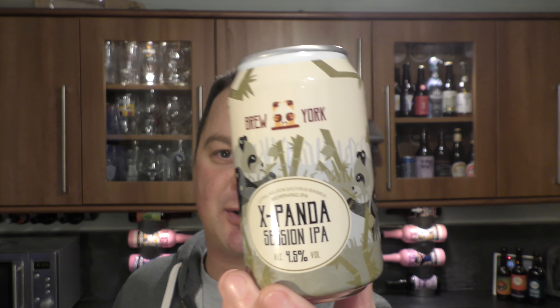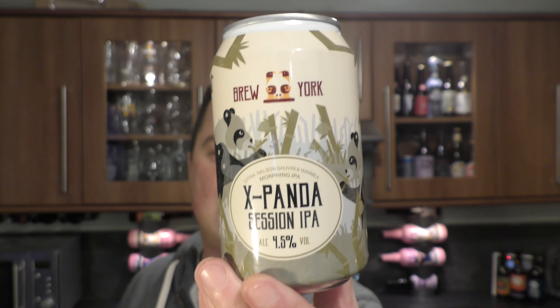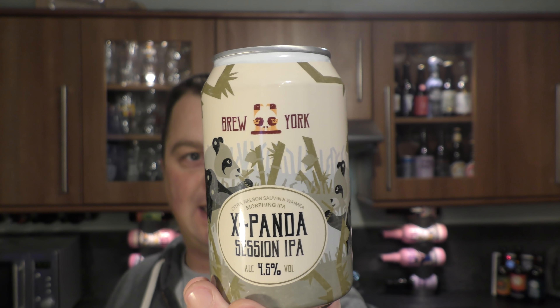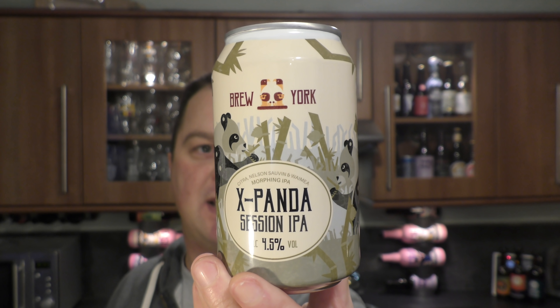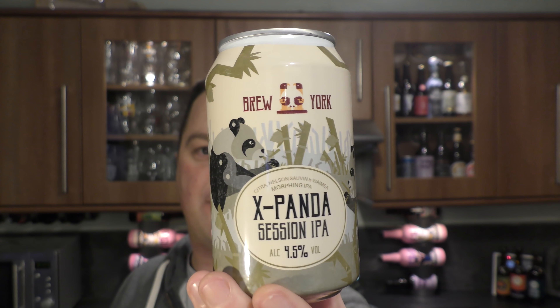It's beer o'clock on Relo Craft Beer. Today we've got a beer from Brew York Craft Brewery, based in York, Northern England, UK. It's a can of their X Panda Session IPA, coming in at 4.5% ABV.